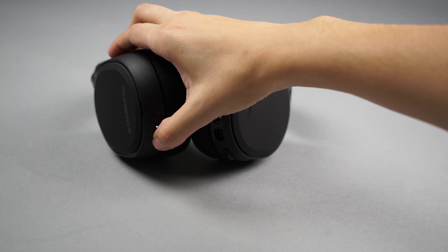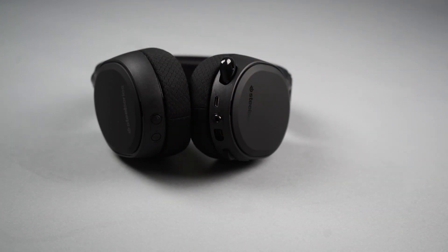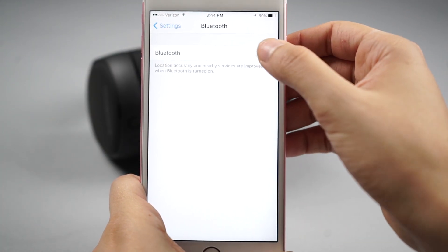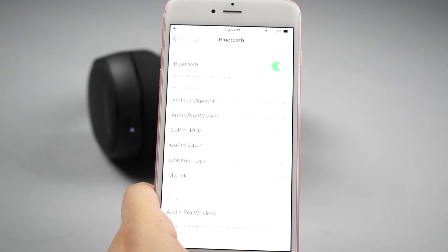To use Bluetooth, simply push the button next to your power button. It will illuminate blue to let you know Bluetooth is on. If there are no paired Bluetooth devices, it will go into pairing mode automatically. On the device you would like to pair with, make sure Bluetooth is enabled, then select Arctis Pro Wireless.